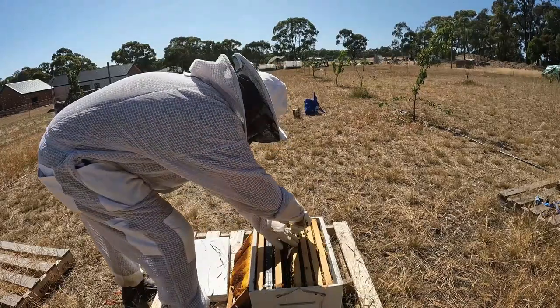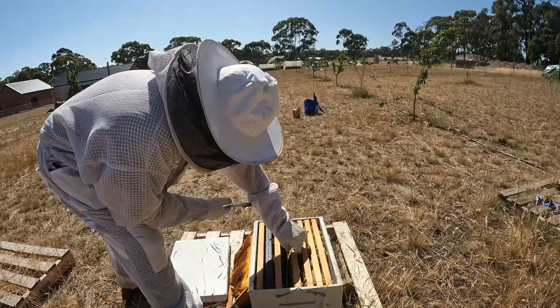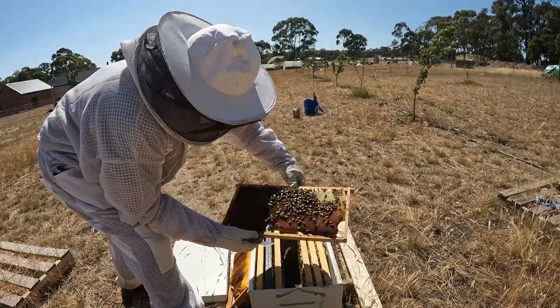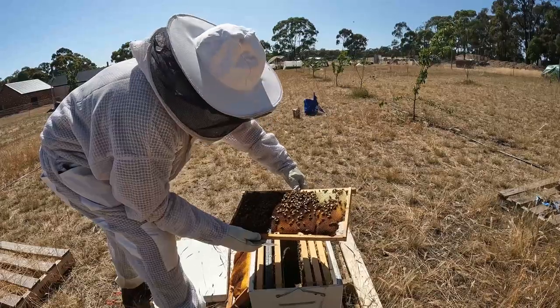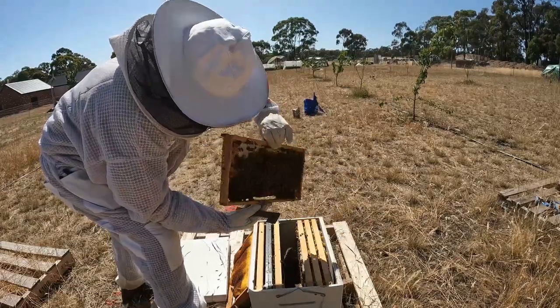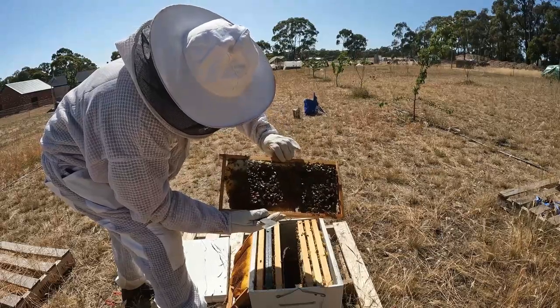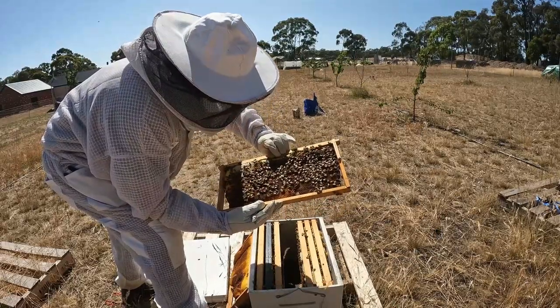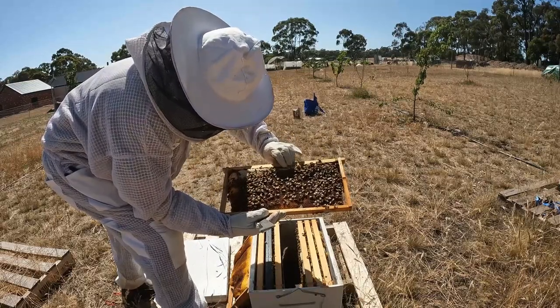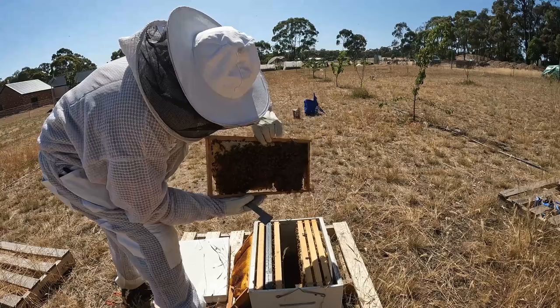These guys were really struggling — I think it might have just been a bit of colony shock from the move. This one's nice and heavy. That's one of the old combs that came from their original hive and they're actually starting to cap that with honey now — that's looking really good. There's a bit of pollen in there as well, and not many drones, which is good to see.